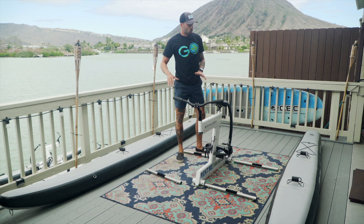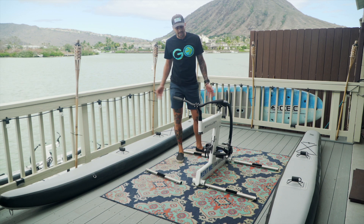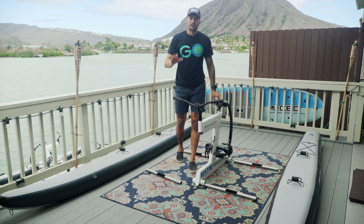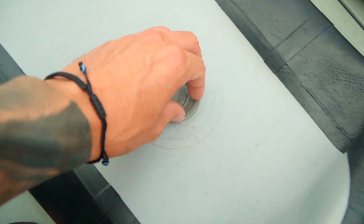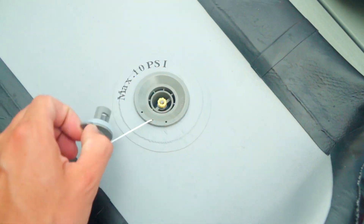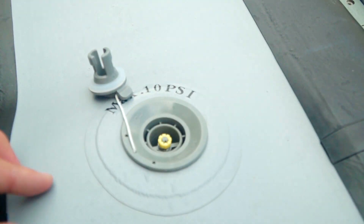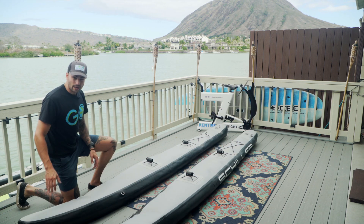Now that we've got everything apart, we'll move everything off to the side except for the tubes. We're going to take the air out of the tubes, roll those up, and we'll be ready to put everything back in our bag. To take the air out of the tubes, first remove the gray cap by twisting it to the left, then push down and twist the yellow valve stem to the right to let air out of the tube. Once this is done, you can repeat this process on the other tube.